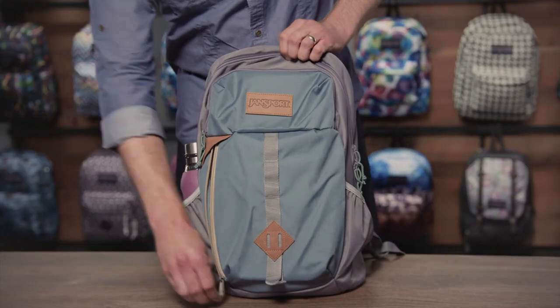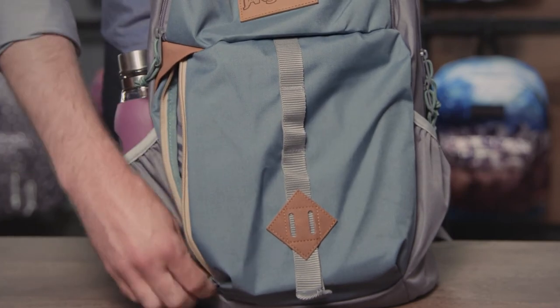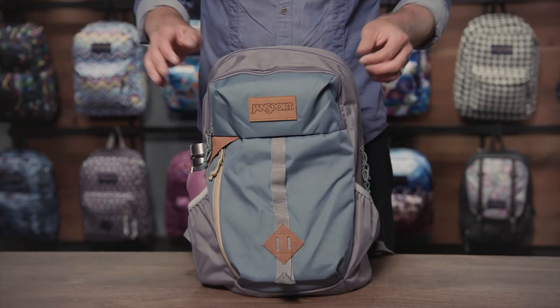In the front is a nice vertical stash pocket. There's also a nice bit of depth in here, but it's a great spot to throw notebooks and journals. And there's a daisy chain down the front with a nice gear loop and a lashing square to finish it off.